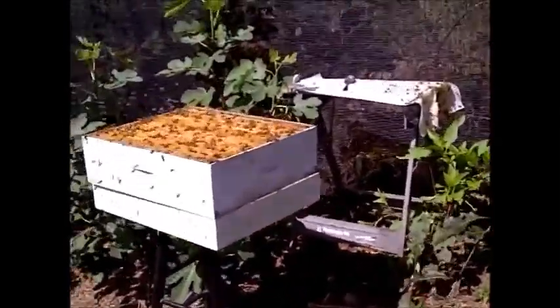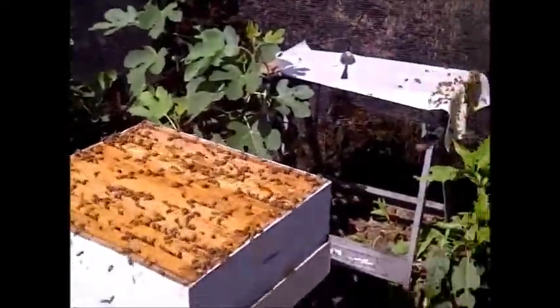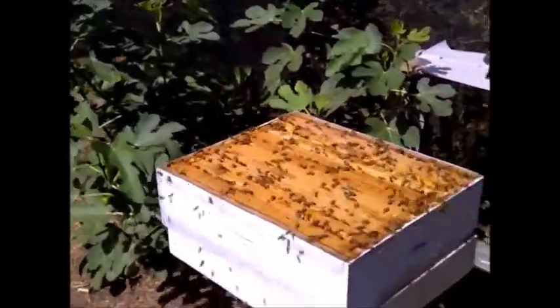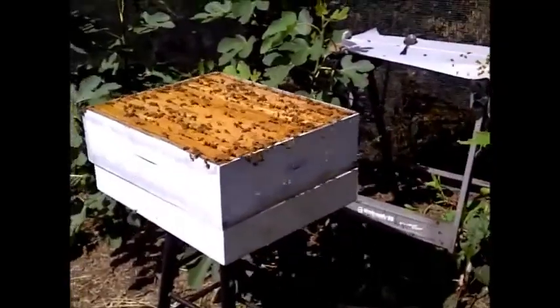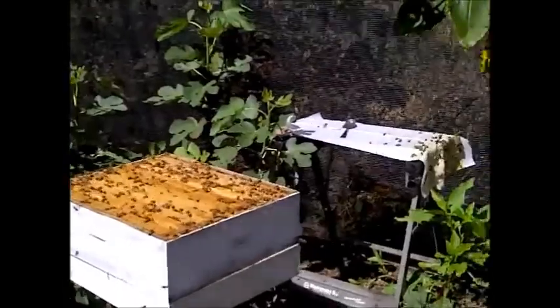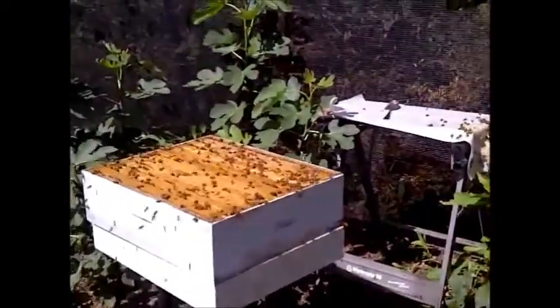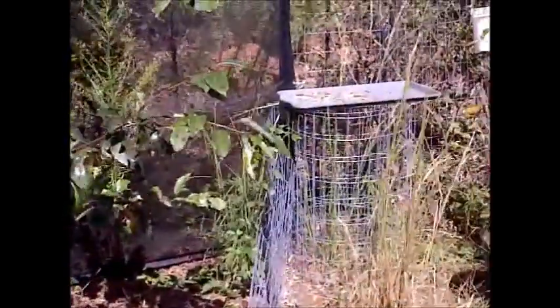Some time has passed and you can see we are now surrounded by bees who are cleaning up this honey. They are swarming all over the place and they're also cleaning up the wax over there.